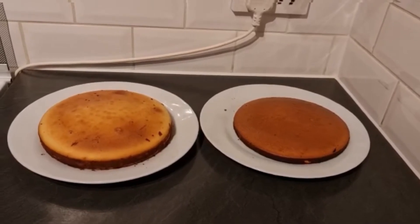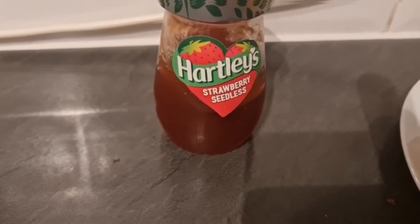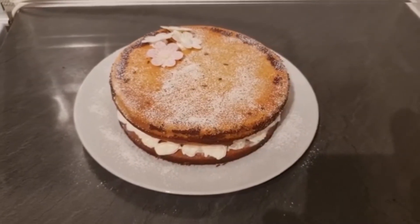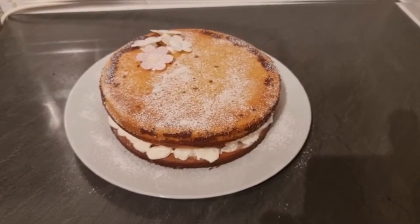First, we're going to place a layer of cream on top of the cake and then pipe a border around the edges, and then fill the middle with strawberry jam. Then the second layer goes on top, and finally for the finishing touches, you add powdered sugar.